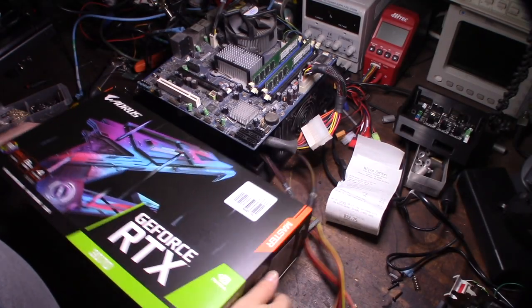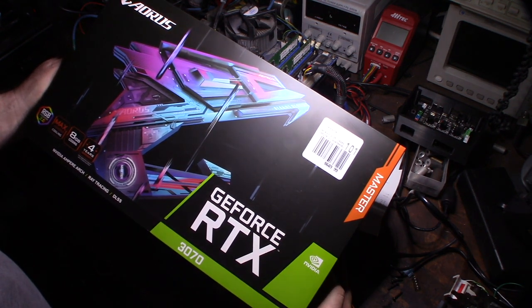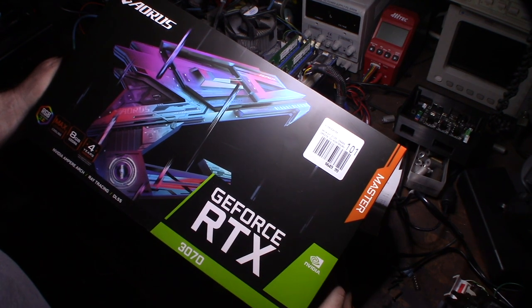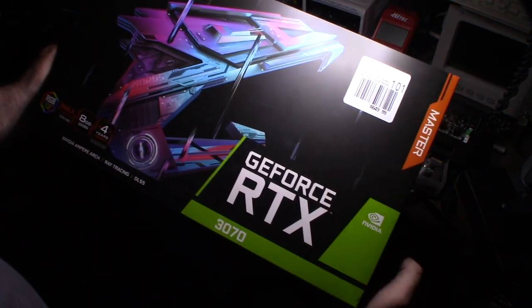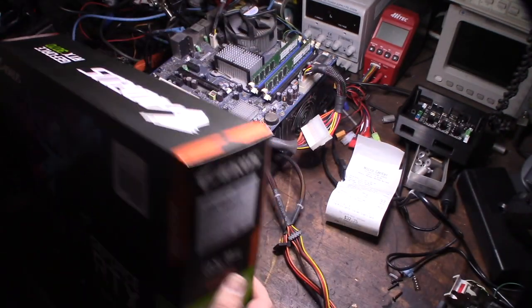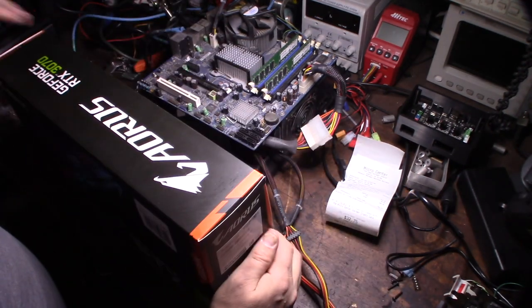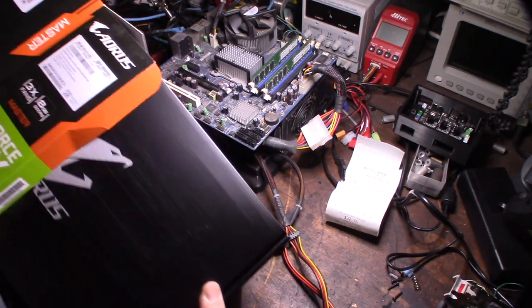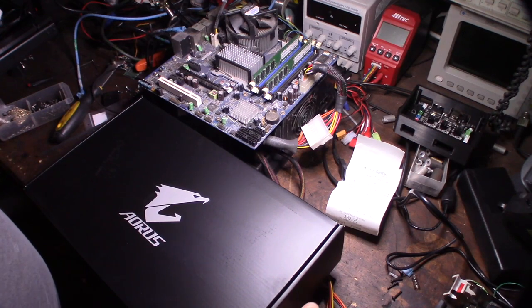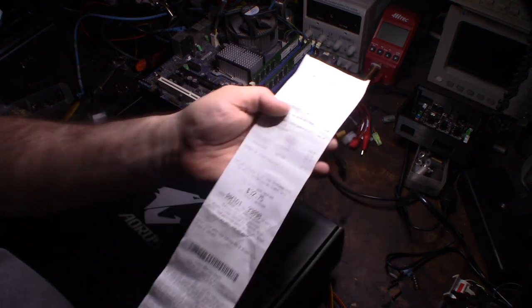Hey guys, so I must be losing my mind - I've got another card to mine off OfferUp, and this one's going to go on my personal computer, not my mining rig. It's the AORUS Gigabyte GeForce RTX 3070 - I think this is the ultimate 3070 card you can get. I paid $820 on OfferUp, and I don't feel that bad because I didn't get scalped too hard. The guy gave me the original receipt - he paid $705, so I only paid $115 over.